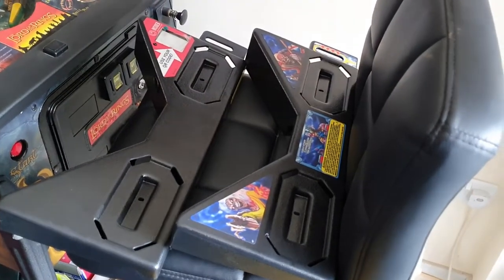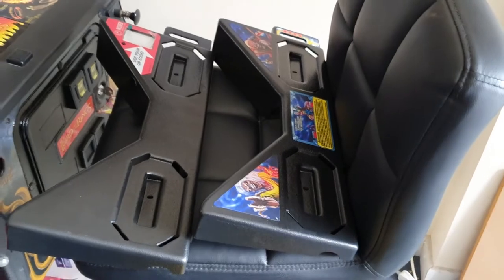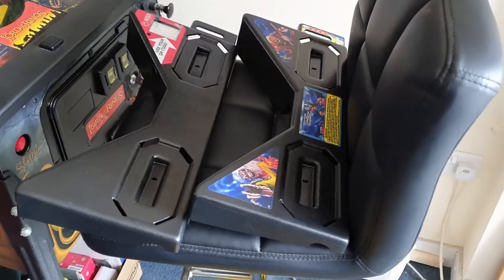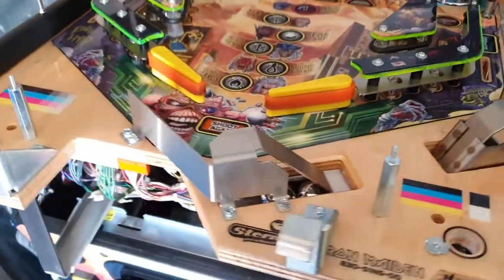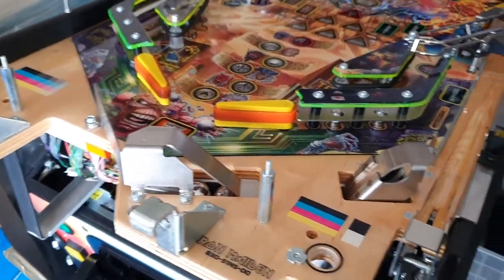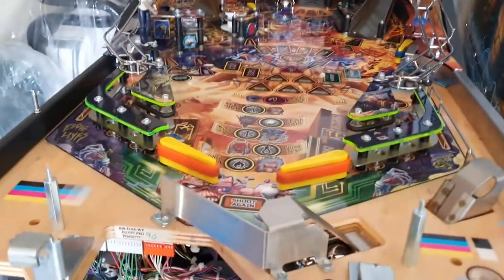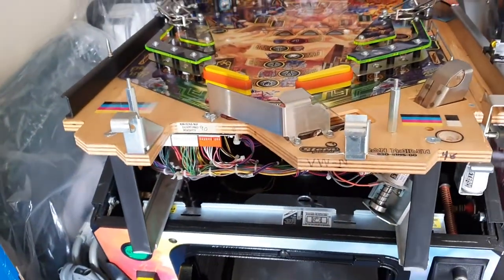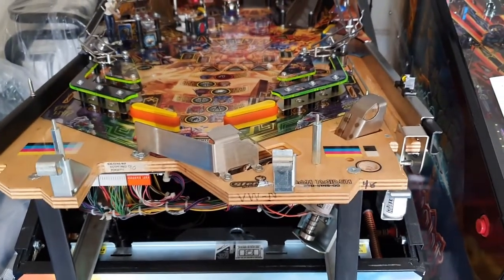That is job number one done. It wasn't too difficult — it was literally remove two screws. You can see the apron side by side there. The difficult bit is going to be transferring those decals. Actually, I was wrong — if you look, there are no LEDs on Iron Maiden. So if you've not seen the bottom part of an Iron Maiden, that's what it looks like. Black Knight has them, I did just check, so if I ever need to move it across I'll have to remember that. We'll move on to the next steps of transferring the decals and then getting the apron itself fitted.